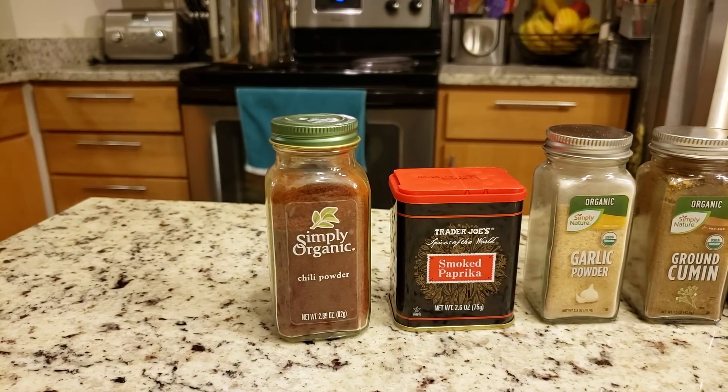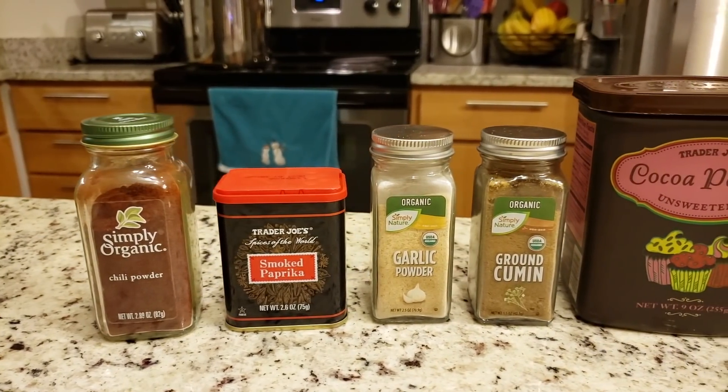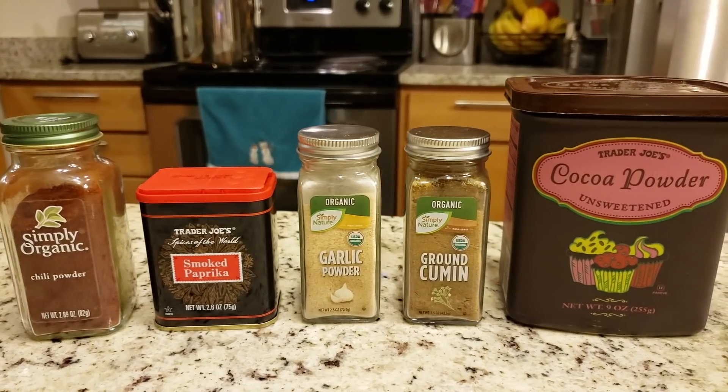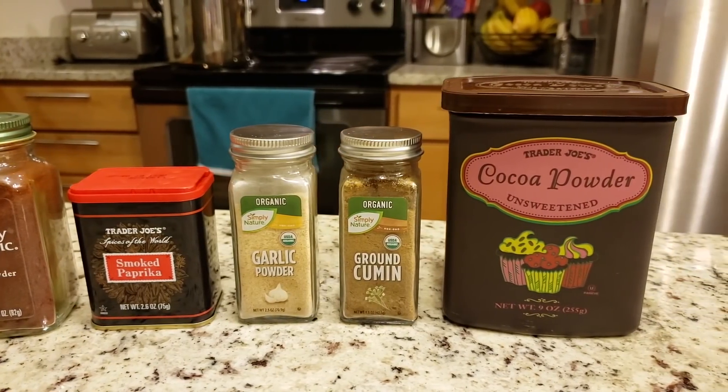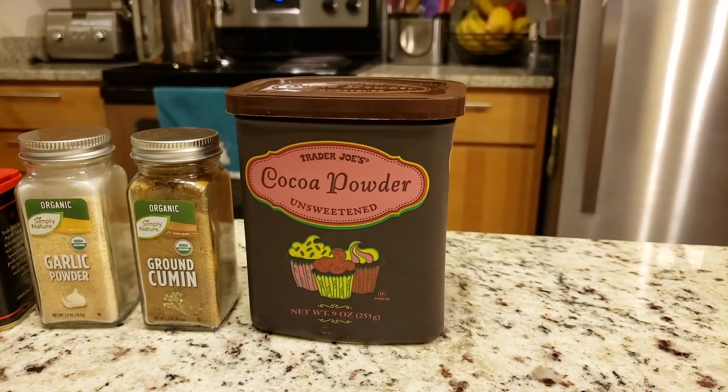For the spices you will need some chili powder, smoked paprika, garlic powder, ground cumin, and some cocoa powder. Now you may be asking yourself — Brian, why cocoa powder? Just trust me, this will work out in the end.